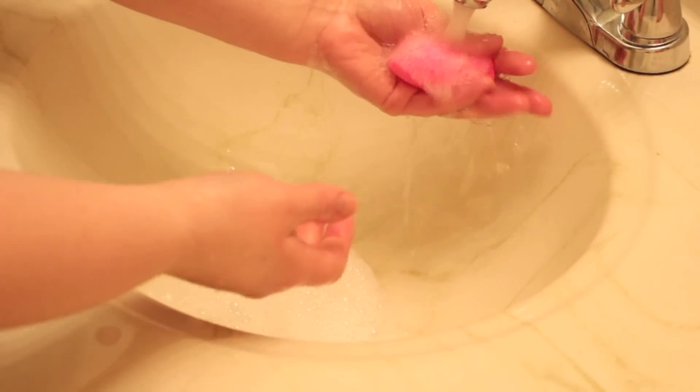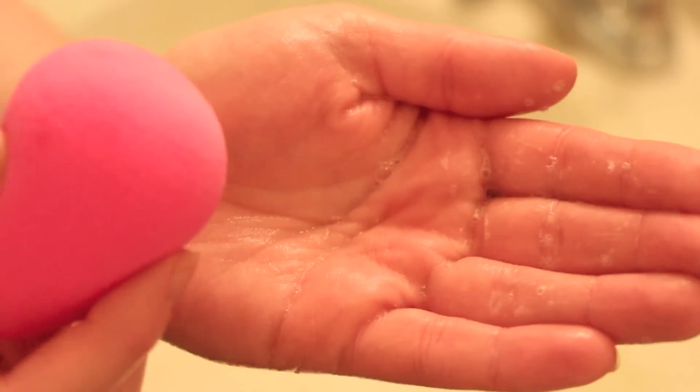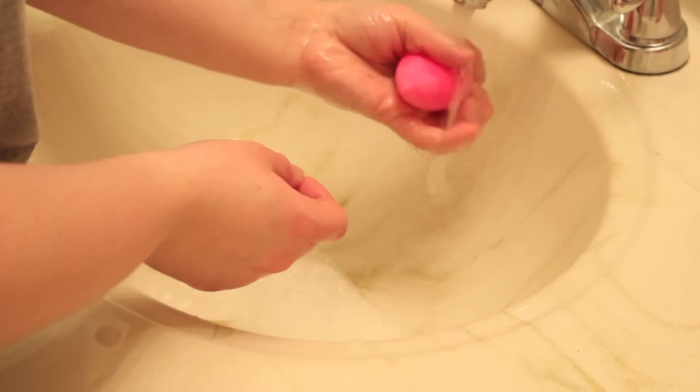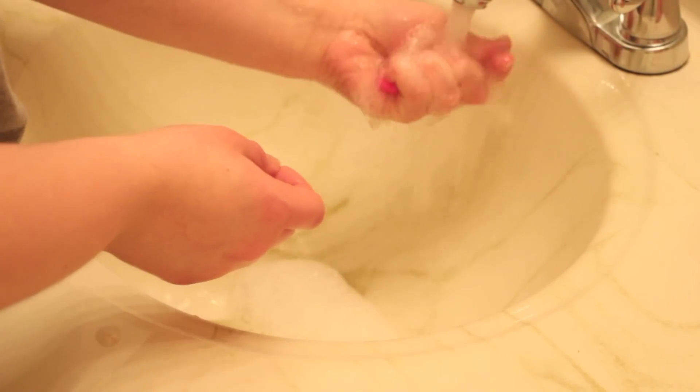Just keep squeezing and squeezing, and keep doing the palm thing if you need to, depending on how dirty your sponge is. Your test will be to do the palm thing with soap on it and see if it comes out the color of foundation or if it comes out white. This time it came out white, which means my sponge is clean. If you have any little dark spots, just focus on those and rub it into your palm — I promise it's gonna come out.